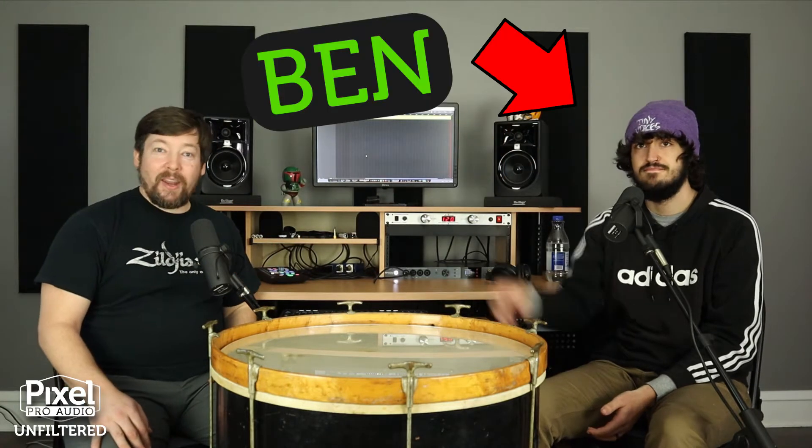Hello everyone, this is Pixel Pro Audio's Unfiltered. Welcome around the drum. I am Tay and with me is a special guest, Ben. Ben has been interning with us this fall. We kind of let him loose to test 10 different microphones and he'll give us his favorites shortly. But first, Ben, welcome to our video series. Tell us a little bit about yourself first.